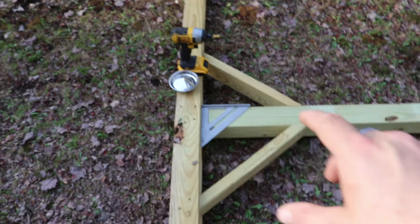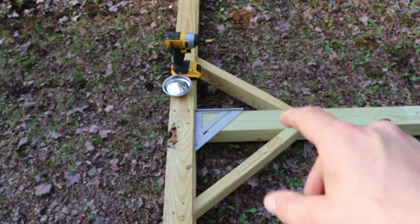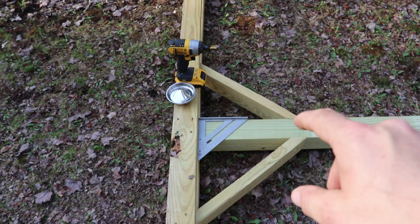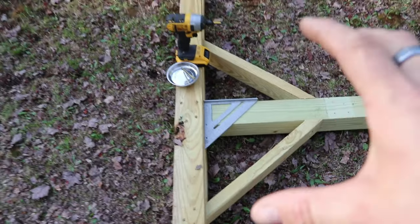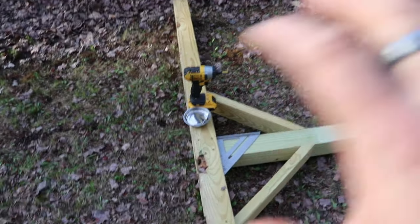With your base screwed in, you're going to grab a four-foot-long two-by-four and cut it at a 45-degree angle, giving you two 24-inch two-by-fours with a 45-degree cut. These are going to be your supports — screw it on one side, flip it, screw it again, and make the other tower.